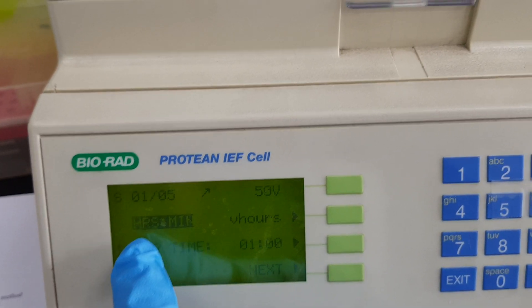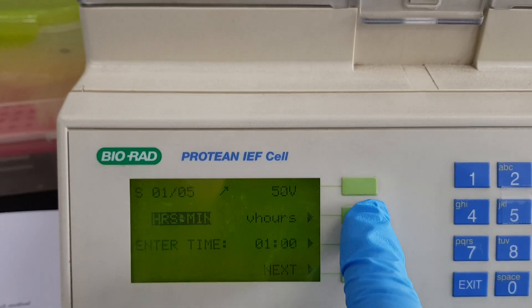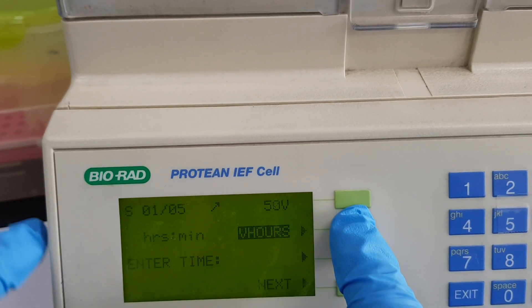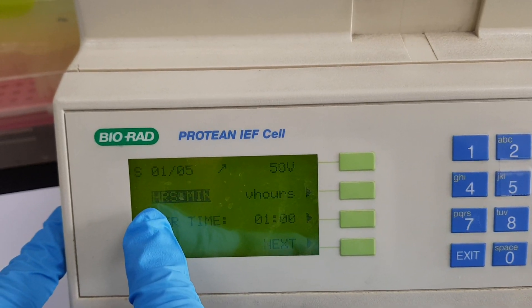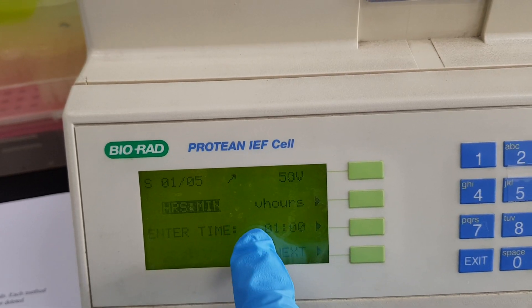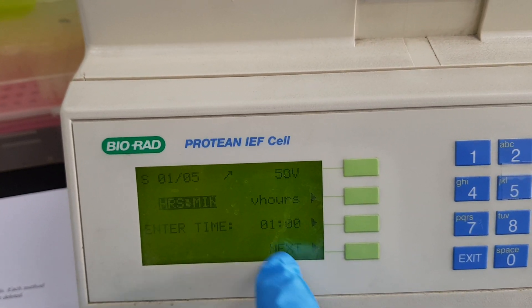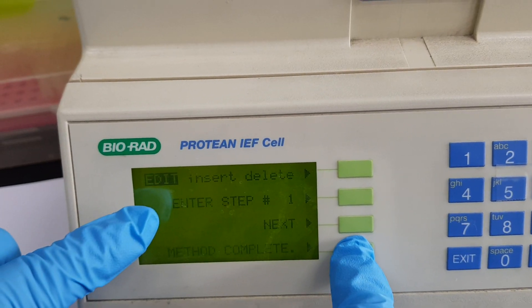Now we need to set the time. This is in hours and minutes — there are two options: voltage per hour, and hours and minutes. I will go with hours and minutes. I need 50 volt for one hour, so I enter one hour and press next.